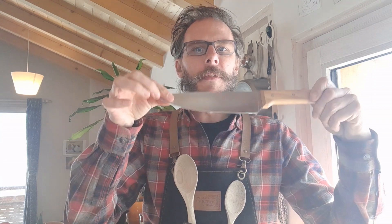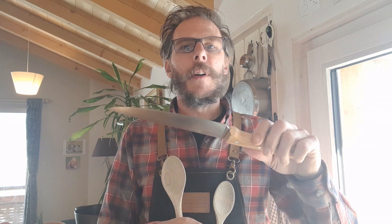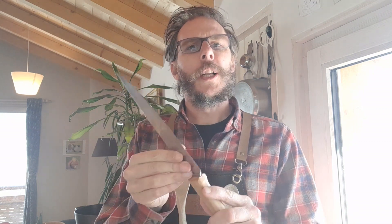I got a new knife and I'm gonna show you all about it — how to get a new knife all ready to use so that it's safe and handy, and then also a little bit of cutting. I'm gonna do some chopping.